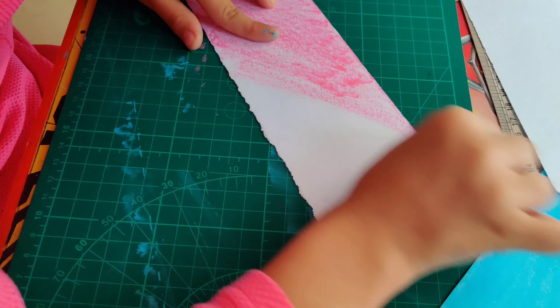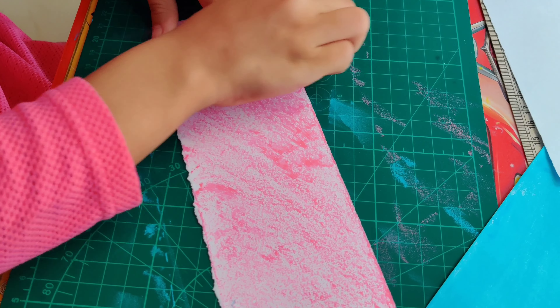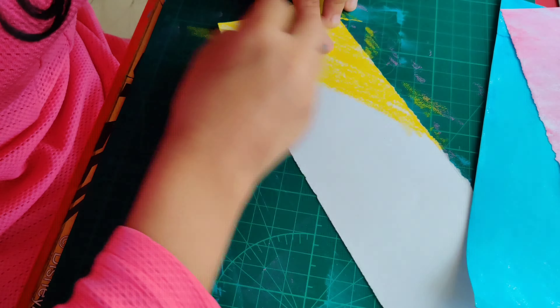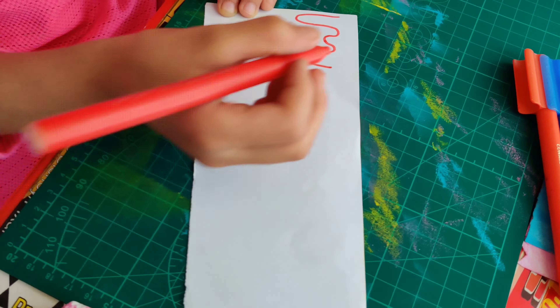Now let's color the second strip. I am coloring it with light pink color. You have to color it lightly — not very light, just a little light — and then you have to smudge it. And now let's do the third strip with yellow color. Now I have done. Let's again smudge it. And now the 3 strips are done.